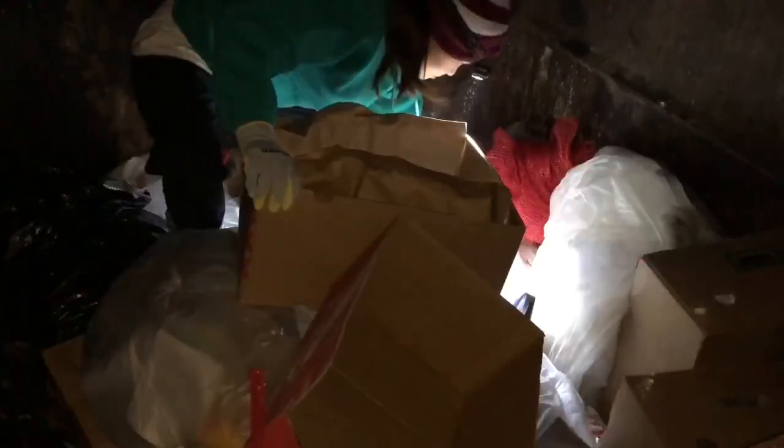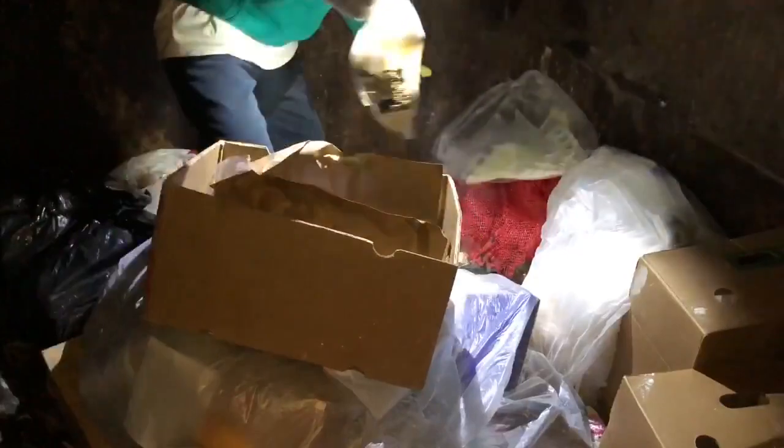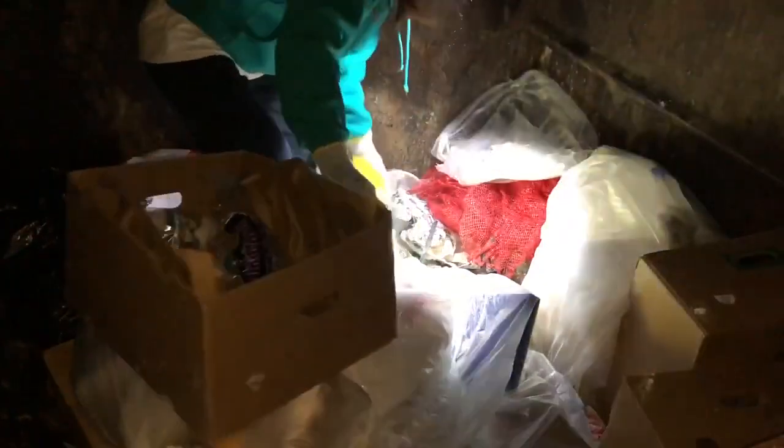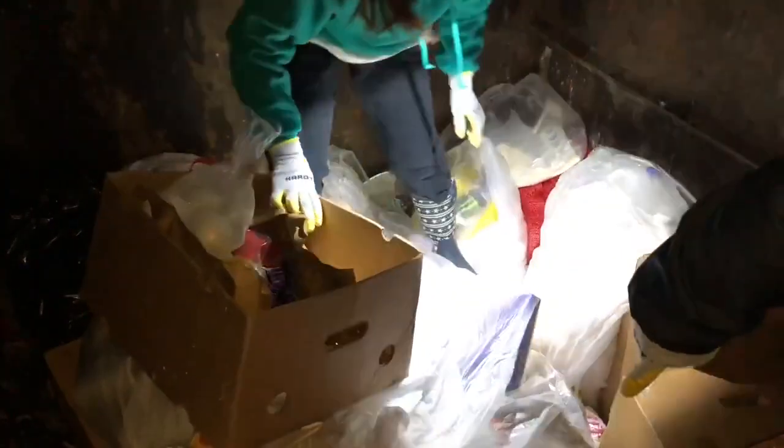Sugar. Potatoes. Onions. Bell peppers. More onions. White onions in here. This box here has some produce in it.